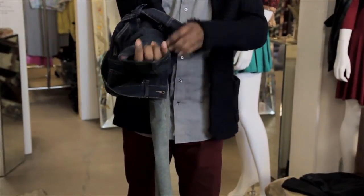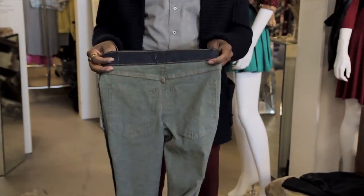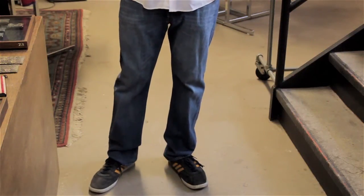Wash them, then take them out of the washer immediately and either hang them up to dry or put them in a dryer on a low setting. Take them out of the dryer immediately as well.